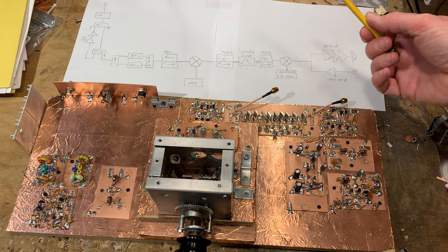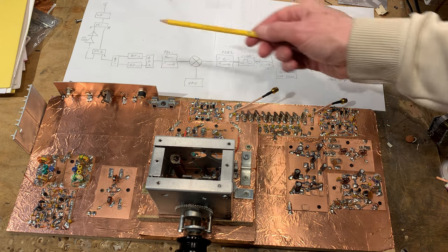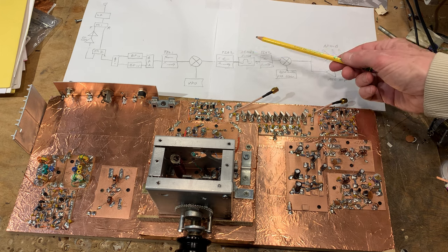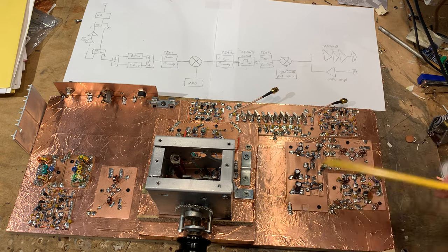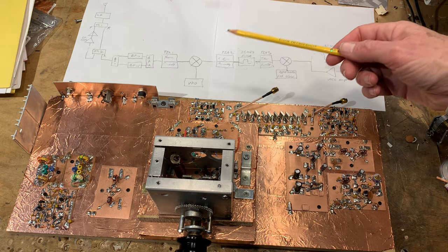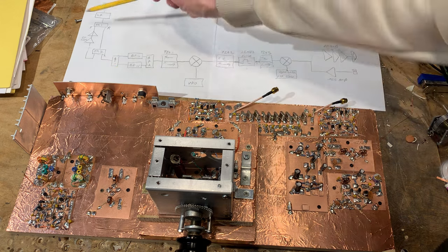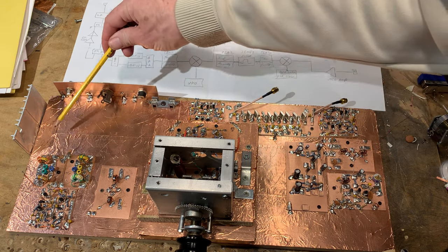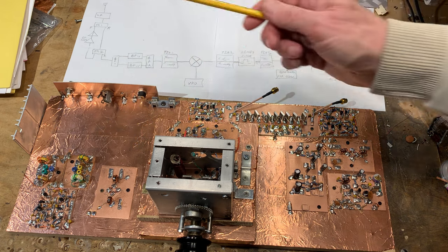It's basically a BitX rig, but a dual-band BitX rig. I've drawn a little block diagram and I'll go through it using both the block diagram and the prototype board. Here is the antenna input, and there'll be a low-pass filter up here. I've left space for the low-pass filter and the RF amplifiers for the transmitter, which I've not yet constructed.